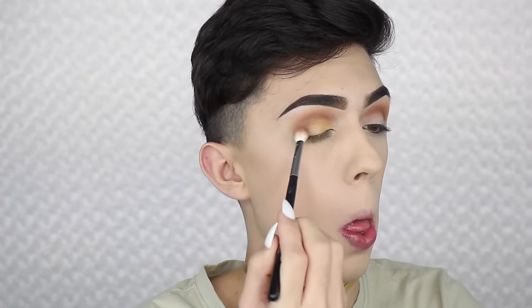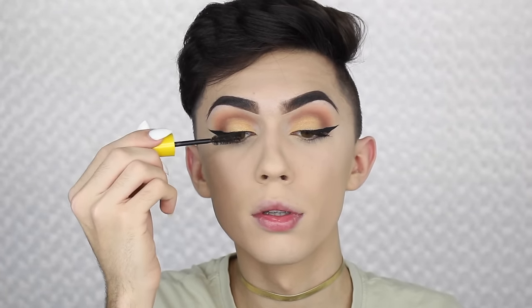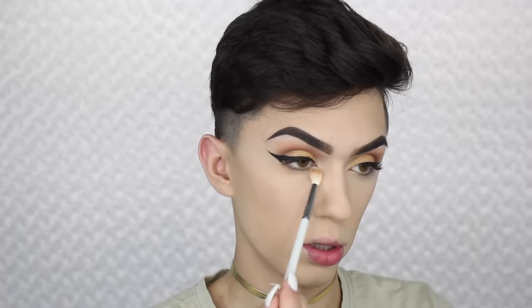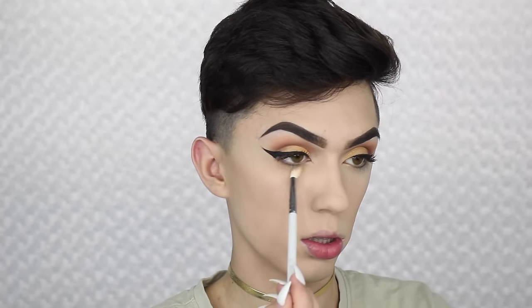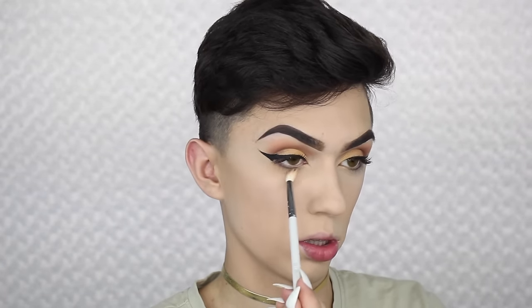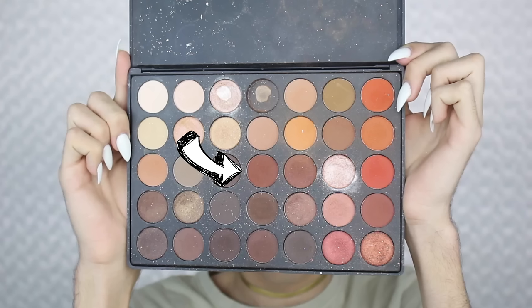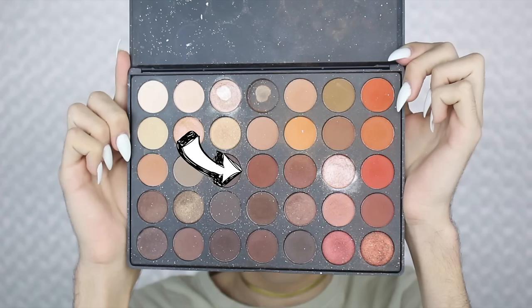Then I'm taking some of my L'Oréal Voluminous mascara and applying this on my eyes. Then underneath my eyes, taking this warm shade with my Makeup Addictions brush again, I'm just creating a transition before we go in with a more warm shade and my Morphe E36 brush to create a little bit more dimension closer to the lash line.